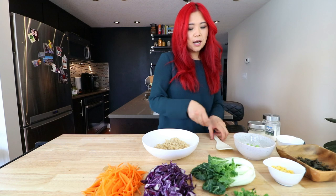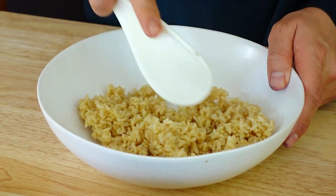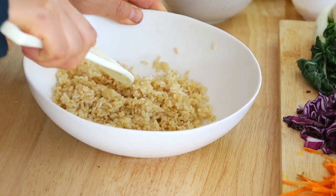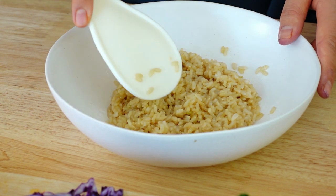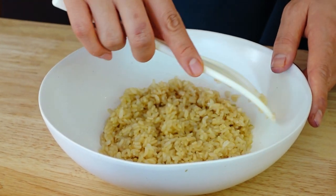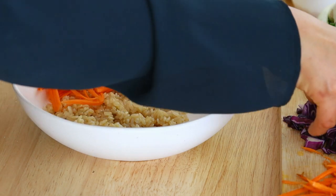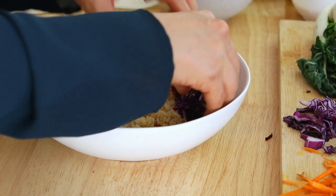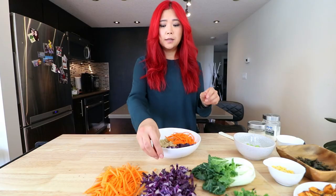We're also going to add in some rice vinegar, then just mix this — and that is our sushi rice. That's how easy it is. Now you want to do that when the rice is kind of warm so that it mixes well. Now we can assemble — add whatever you want. I like to add some julienne carrots and also purple cabbage, or red cabbage, whatever you call it. Feel free to add whatever veggies you want to add into your little bowl.